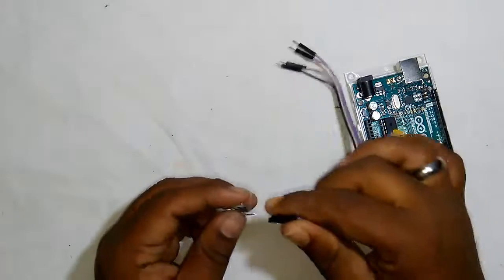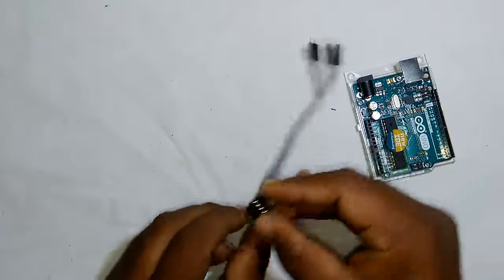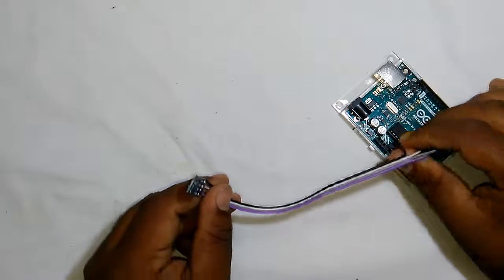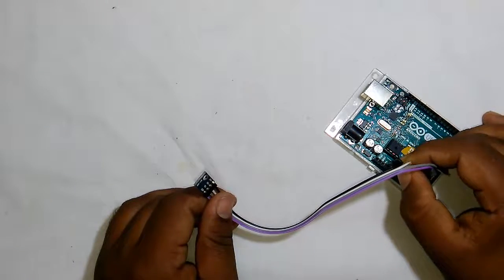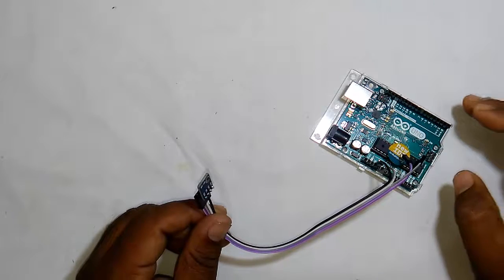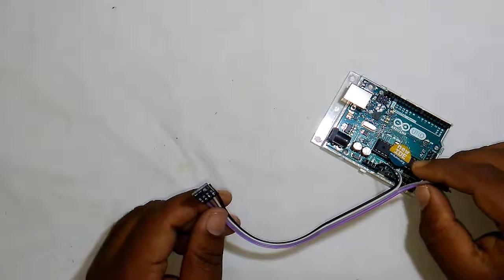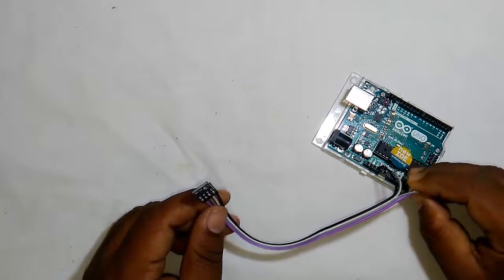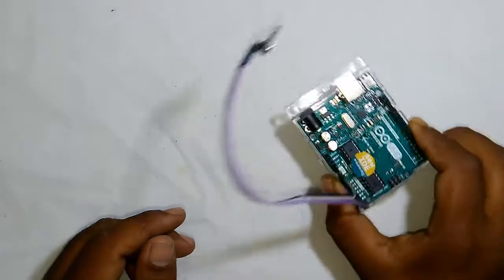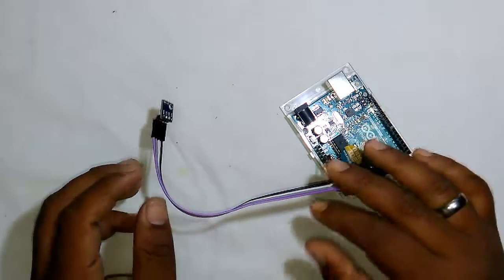I am going to use jumper wires to connect the 4 pins of the BMP180 module. The first pin is the VCC that goes to the 3.3V output of the Arduino. Then next is the ground that goes to the ground of the Arduino. On Arduino, A4 and A5 pins are for the I2C interface — A4 stands for SDA and A5 stands for SCL. So let's connect the SDA to A4 and the SCL pin to A5. This is pretty much everything and no external component is required. Let's get back to the PC and check out our sketch and try to interact with the BMP180 module.